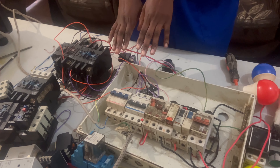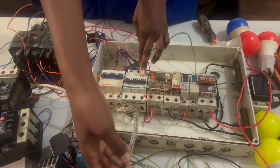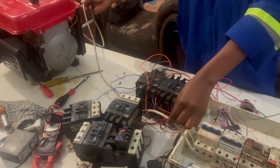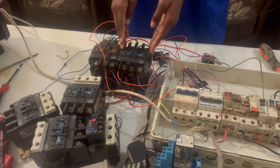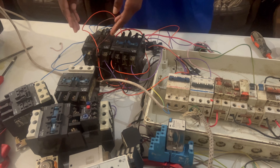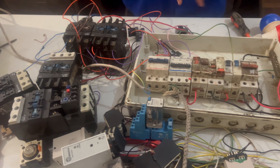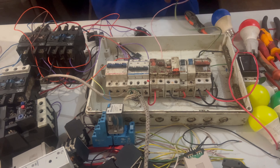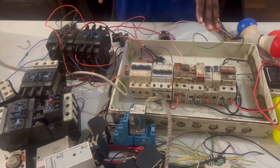Here I have these two breakers — this one is for the permanent power and this one is for the generator. This contactor here is the permanent power contactor, and this one is for the generator. And this is the light that is connected to the DP, as I was showing in the drawing.